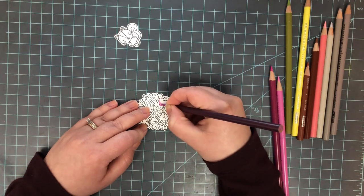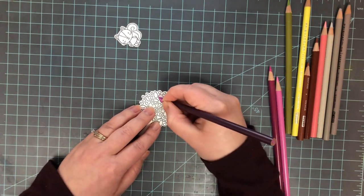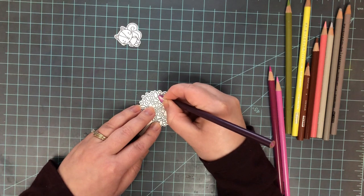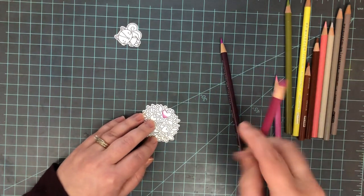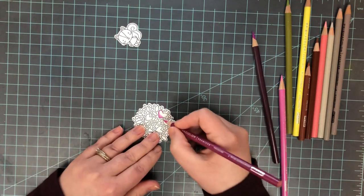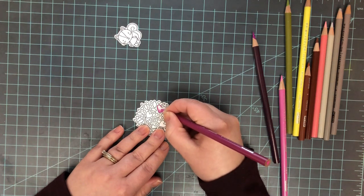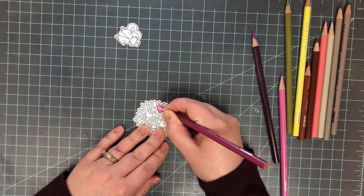Once I have my colors picked out, I start coloring on my little die cut tree. I start with the heart here since that's where I want to spend the most time. When coloring with colored pencils I go one of two ways: I start with the darkest and work toward the lightest, then back toward the darkest, OR I start with the lightest, add my darkest, then go to the medium and blend between all three.